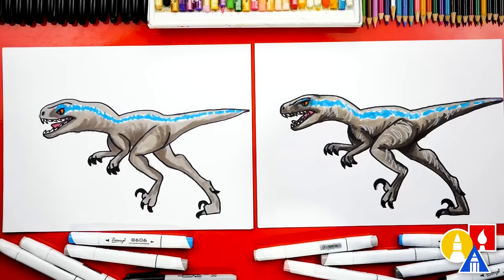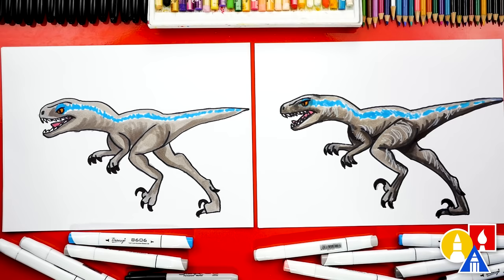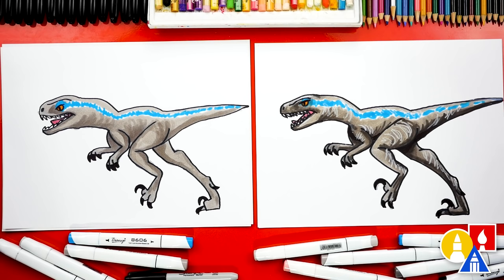We did it! We finished drawing and coloring our raptors and they turned out awesome. We added a few extra things — a tongue and also shading and some highlights. We also added a blue stripe. Yes, that's my favorite — now she looks like Blue from the Jurassic movies. You could add even more things like a background — you could put her in the jungle. We hope you had a lot of fun drawing a raptor. We hope you take extra time to color your drawings and add extra things like a background. We'll see you later, art friends!